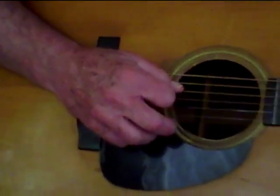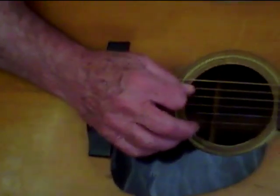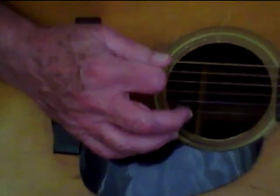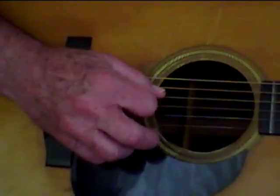You're going to use this stroke always: boom, chuck, boom, chuck. Or boom, chucka.